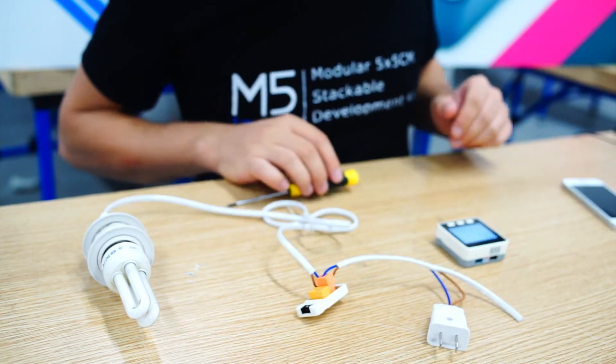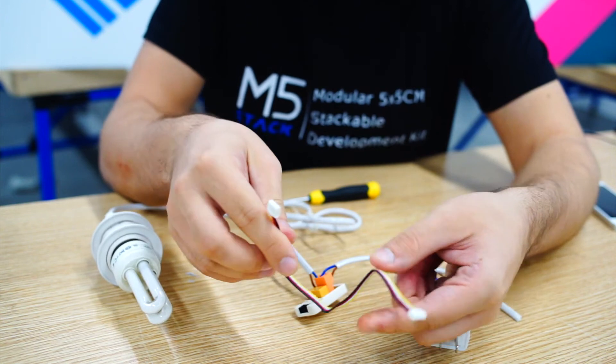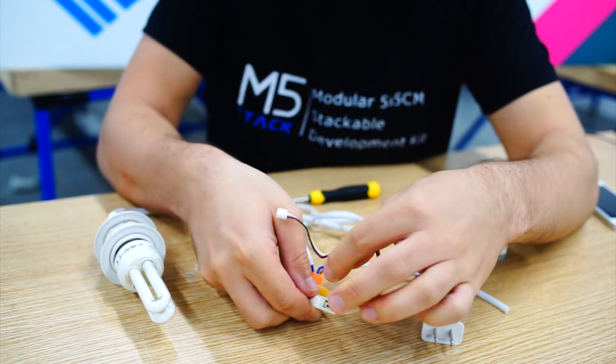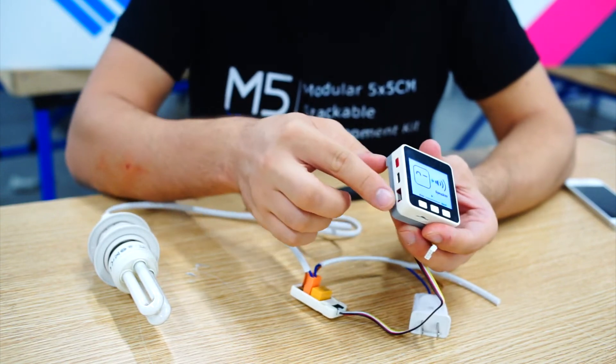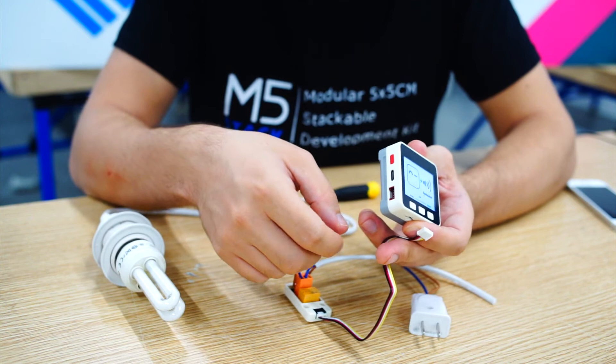We're also going to need one grove wire to connect to our M5. I'm going to connect to the black port, port A on the side of the M5.